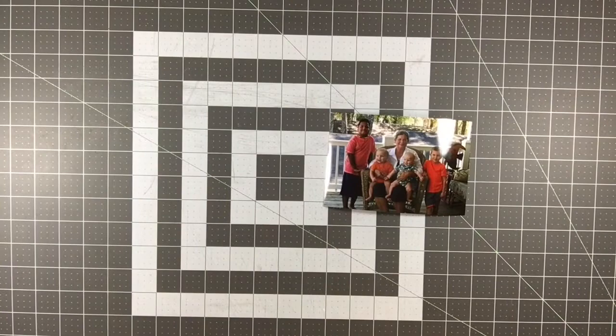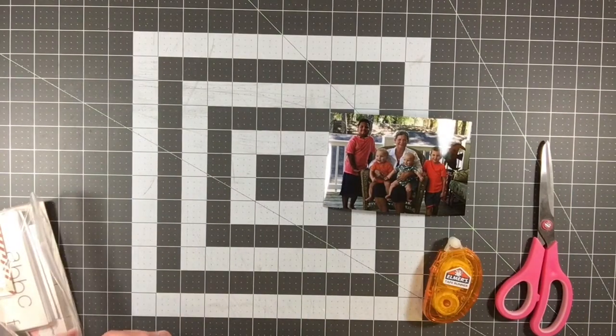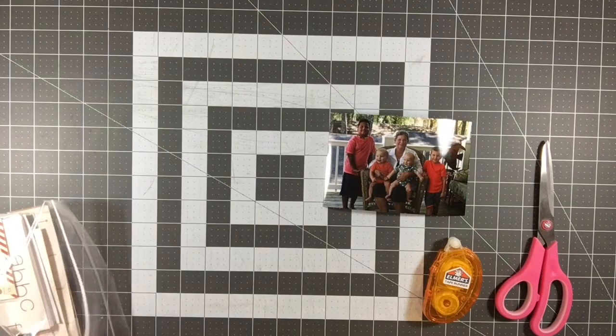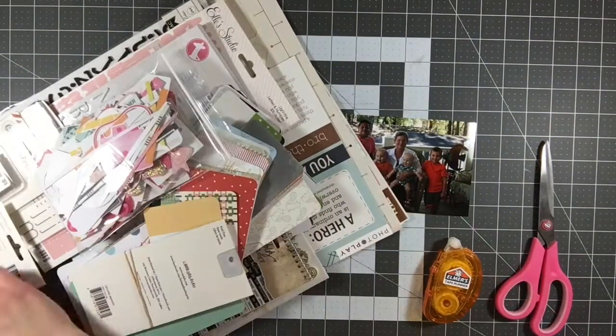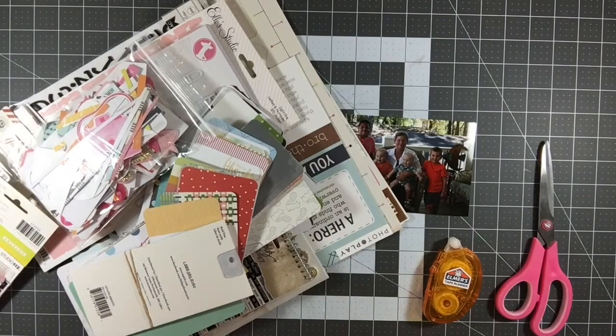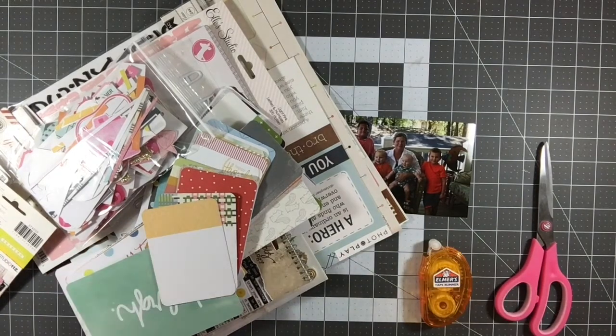Hey everyone, it's Melody with Design by Melody. I'm here with a layout using my stash kit number three. I'm still working with this kit — it's actually stash kit number three for 2017. I had done three full stash kits, but this one was extremely large and it was pretty much project life based, but I am working on a 12 by 12 layout today with this stash kit.